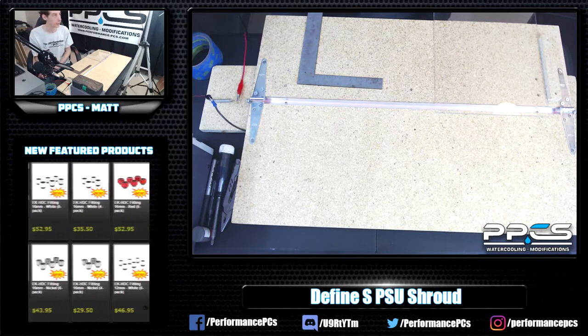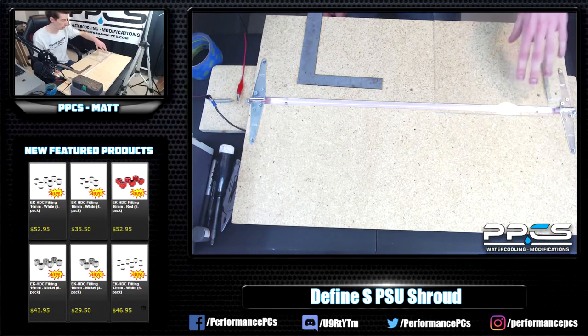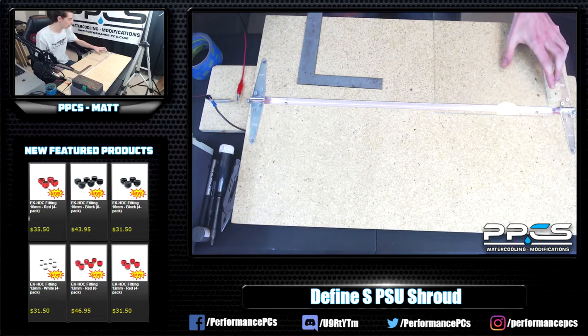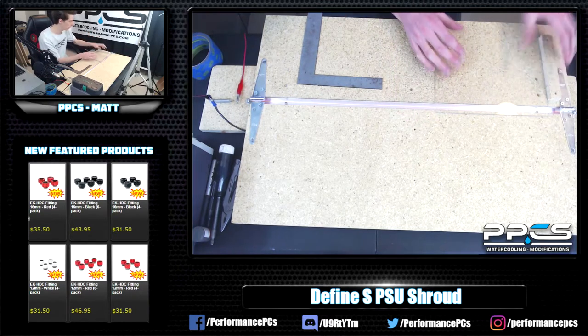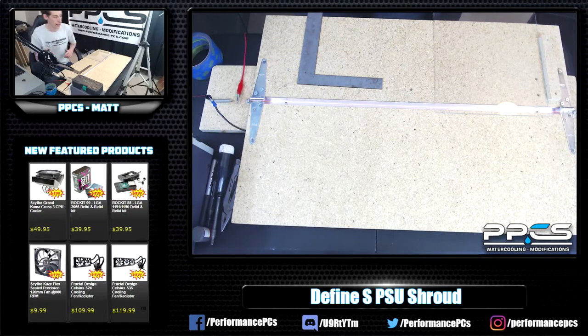As far as making a PSU shroud — you might have noticed there are going to be two bends. Hank wanted me to do one with two bends because we're going to put a lip in the back so you can actually screw it to the case. We'll do that after I get it bent, to make it more secure and a more permanent mod.